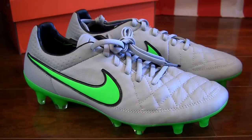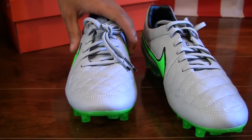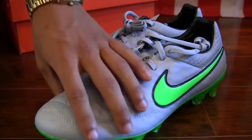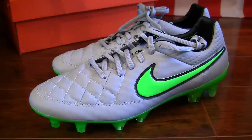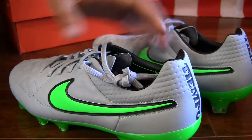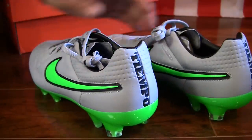We've done multiple reviews on the Nike Tiempo Legend 5 before in different colorways, so this is going to be a quick color update. If you'd like to see and hear about more of the details, you can check out that video — there'll be a link down in the description for one of our past colorways. But again, it's going to be the exact same performance, it's just a new colorway for the 2015–2016 season.